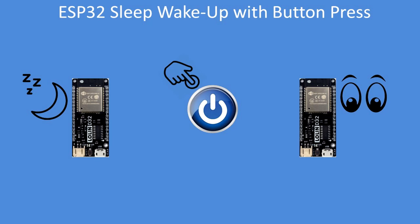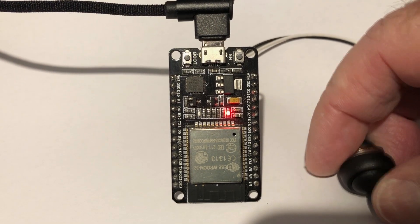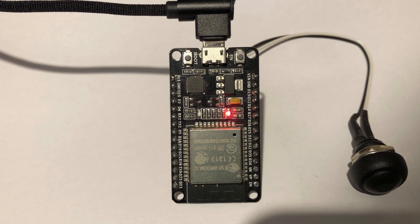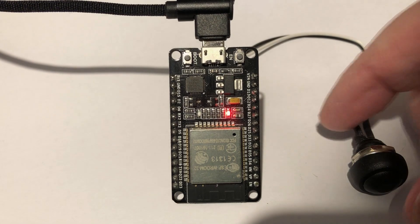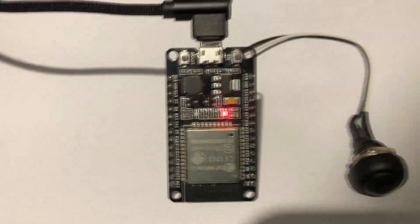In this video I'm going to show you how you can wake an ESP32 from sleep either with a push button or a pulse. Here's an old do-it board but it's currently sleeping. Press the button, wakes up, flashes the LED and goes back to sleep. Press it again, flash, go back to sleep.